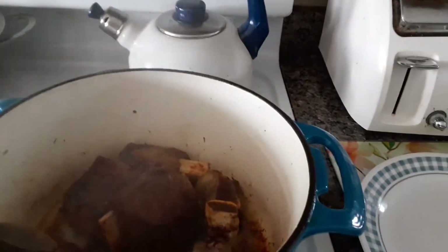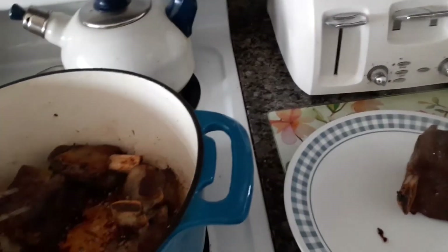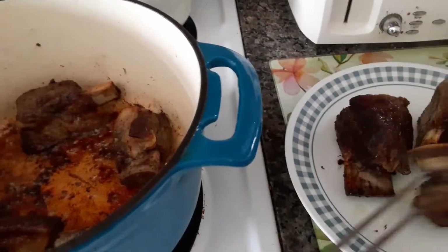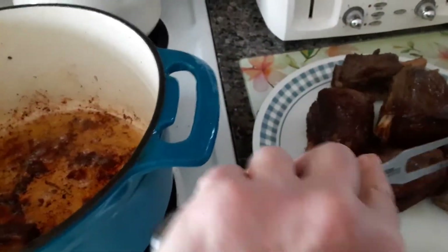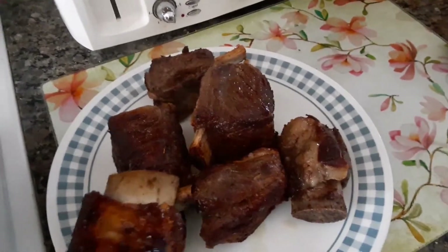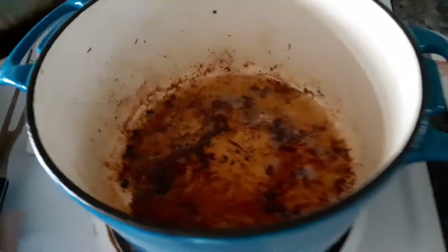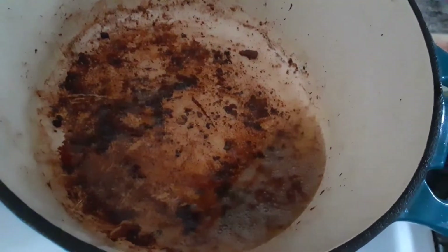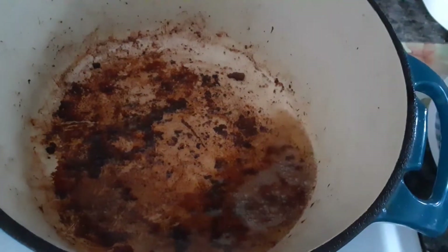I'm going to take the lid off the Dutch oven. I shut the heat off, because now we're going to take the short ribs out of the Dutch oven — we want to get rid of all that fat from the short ribs that is now liquid, so we can put our vegetables in. Do you see how nice these are? Look at those. They're almost falling off the bone now. So let's get the last one out. Look at all this liquid — I've got to take all of that out except one tablespoon. We'll be back when we're ready to throw our carrots, onions, and garlic in.